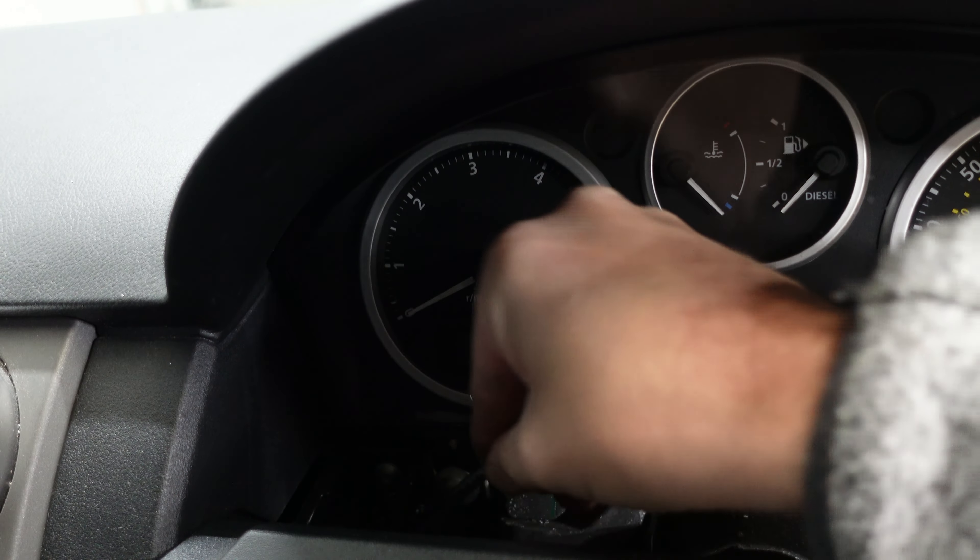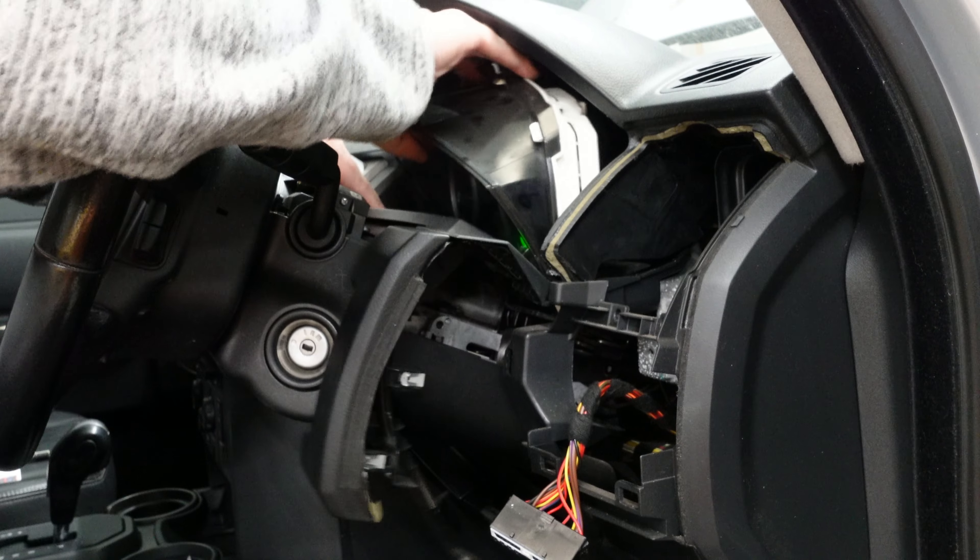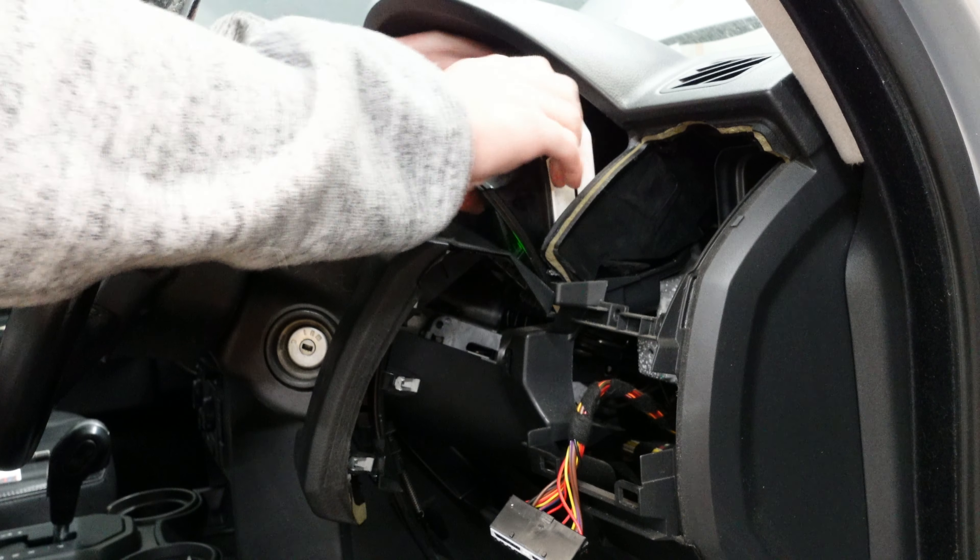Next up we've got two screws to remove — these are torx screws, so you need to use a T25. We've got one right there and the other one just opposite on the other side. It'll be quite difficult to film but you get the idea about these needing to come out.